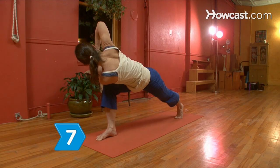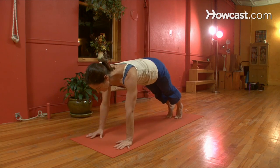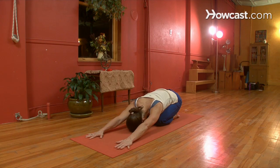Step 7. Move from the twisted lunge to child's pose. Get back into the push-up position, lowering your knees to the ground. Push back with your arms straight out in front of you, resting your forehead on the ground. Try these regularly for two weeks, and then check out your firm rear in the mirror.